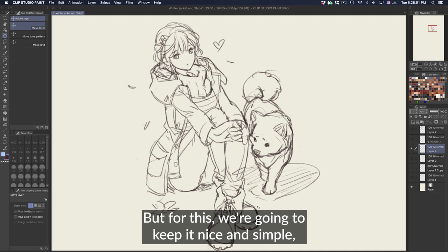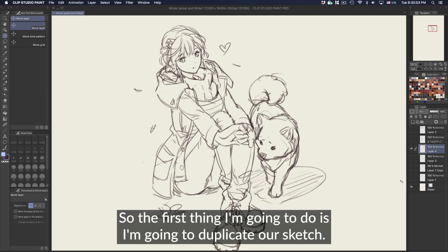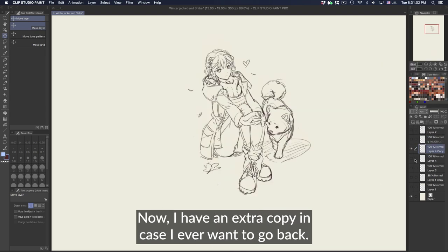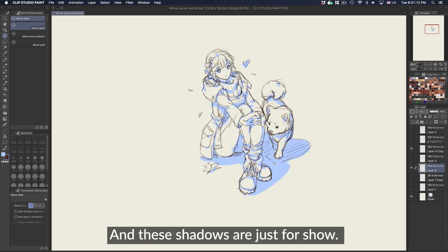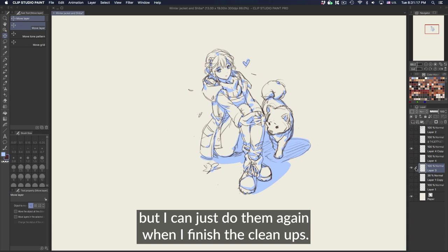For this, we're going to keep it nice and simple, clean and easy to color. The first thing I'm going to do is duplicate our sketch so that I have an extra copy in case I ever want to go back. These shadows are just for show — I can use them as a rough guide, but I can just do them again when I finish the cleanup.